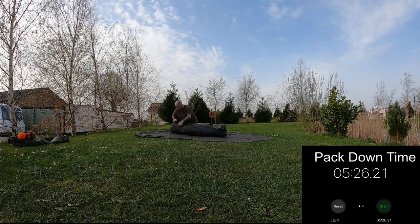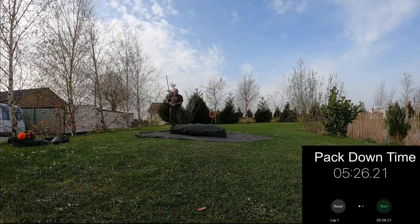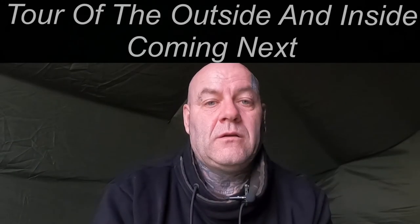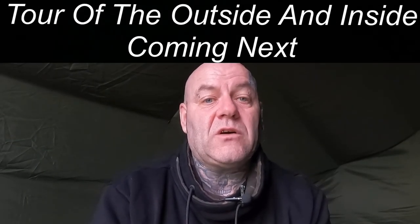I've been using this Fox Retreat two-man now for just over a year. I use it mainly for longer sessions and when the dogs come with me, so we've got more space and comfort.